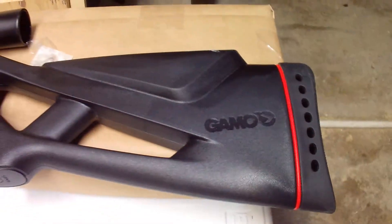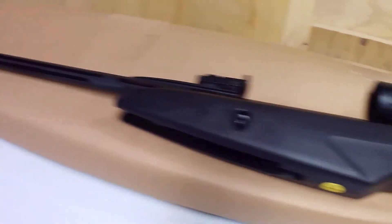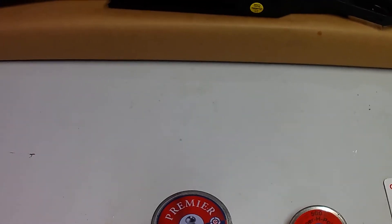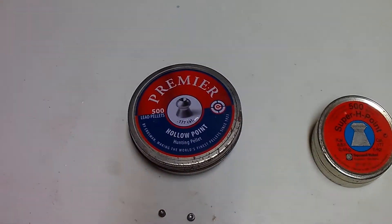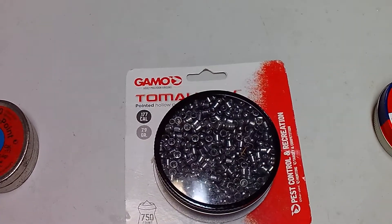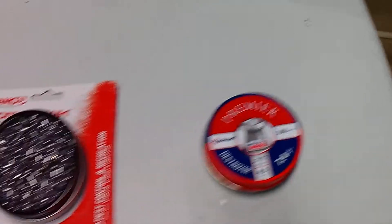Hey YouTubers, check it out — bringing you again today the Gamo Shadow Whisper chambered in .177. Want to do a quick review of what I was doing just a few minutes ago here in the basement. Did the five-gallon bucket challenge on a couple different designs of pellets. To the left here we've got the Premier hollow points by Crosman, the RWS Super H points, the Gamo Tomahawks, and the Gamo Premiere Destroyers.